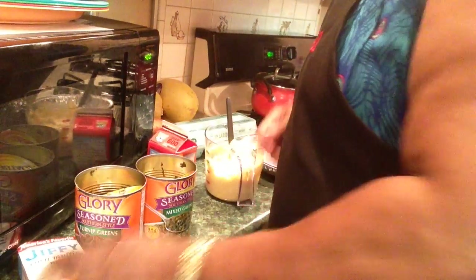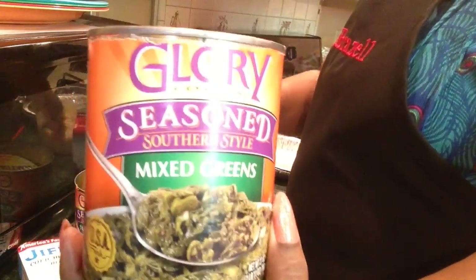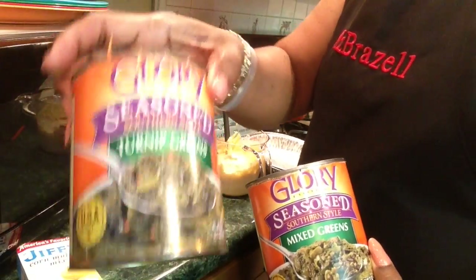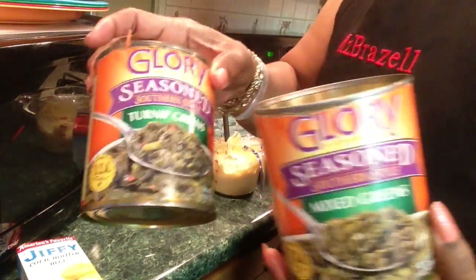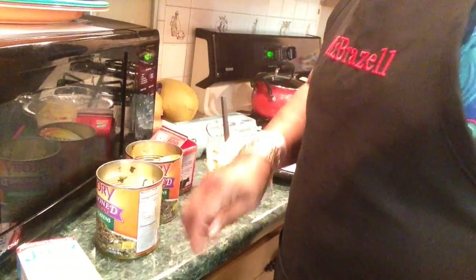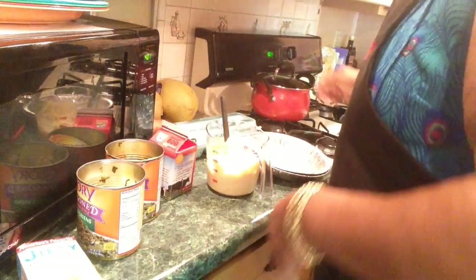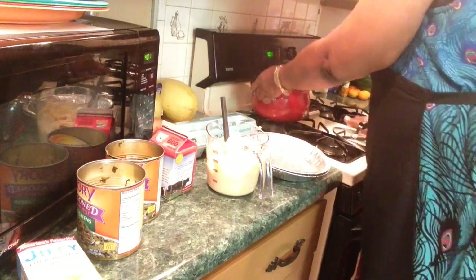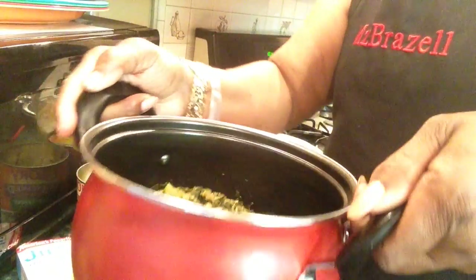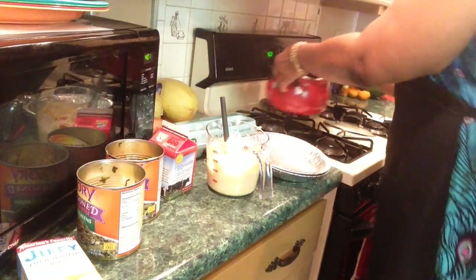I'm using the Glory mixed greens. I mix it with the Glory turnip greens - I love turnip greens a lot. You will need another seasoning with this. I just put a little bit of hot sauce in my dish. This has to warm up, so I'm getting it in the pot. It has peppers, it's got everything in it, and it's good eating.